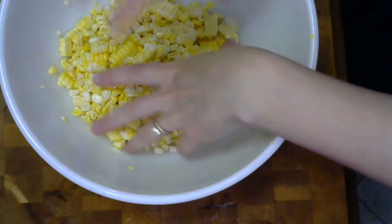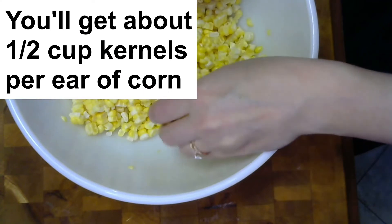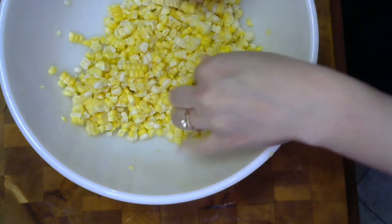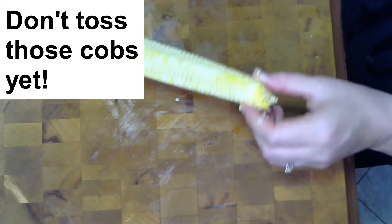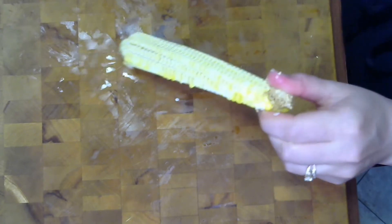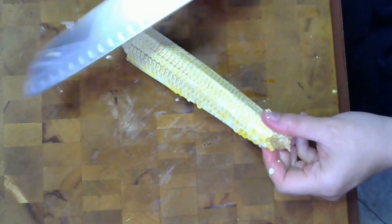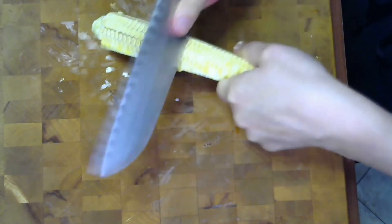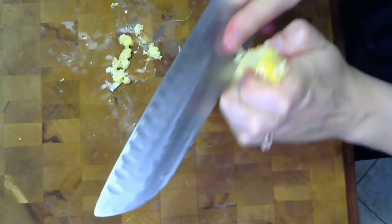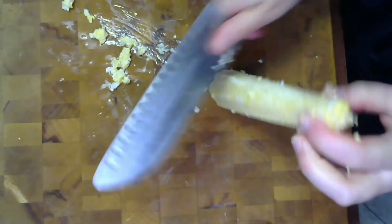Here's all the corn I got from three ears — each ear generally gives me about half a cup of corn kernels depending on the size. Once you've taken all the kernels off, there's still more on the cob that you can get. What I like to do is turn my knife around so instead of using the sharp edge, I use the back edge and drag it along the cob. That forces out any little bits of corn still stuck in there that I wasn't able to get when cutting the kernels off.